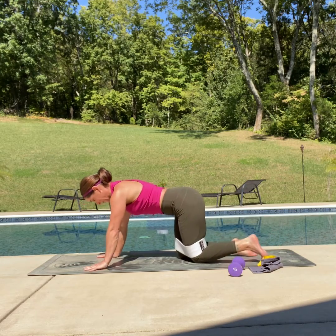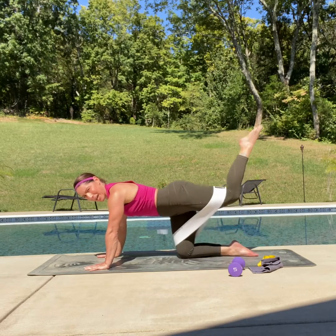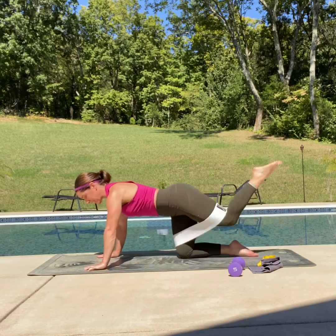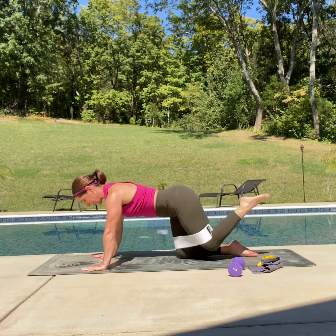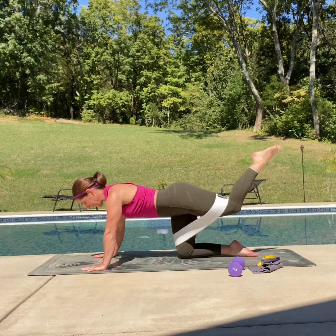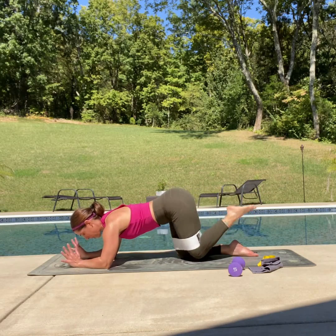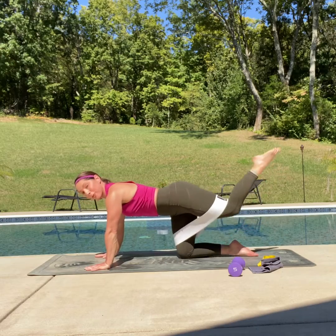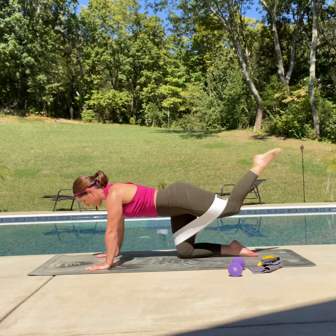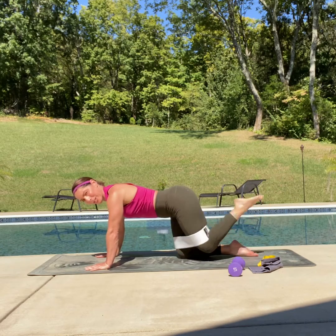That's the first side — let's get resituated and take it down on the other side. Up and down, keeping that hip right above the knee, keeping that core nice and engaged. Low back neutral, no arching. If you need to bring it down onto your forearms due to wrist issues, please feel free to do that. Five more — five, four, three, two, one and hold.